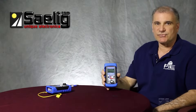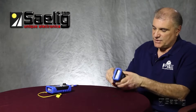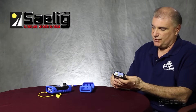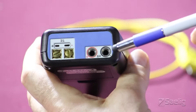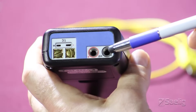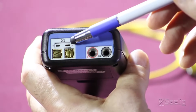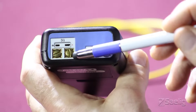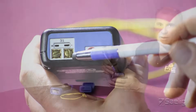Again, both calibrators also source the millivolt signal. First, we'll look at the connections on the 422 and 322 that are available. We have the jacks for the leads for millivolt test, a mini connector for the standard thermocouple mini plugs, and also two brass screws if you're using bare thermocouple wires.